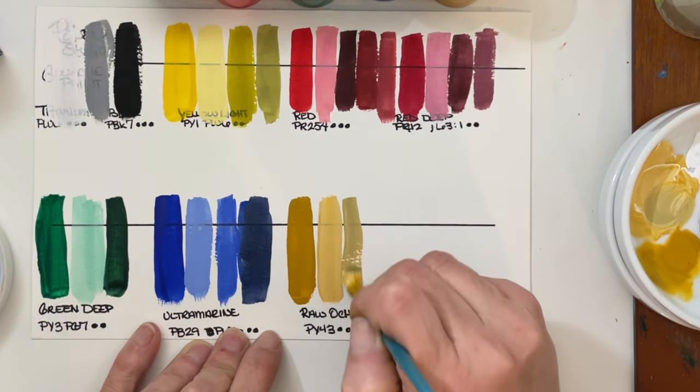Last but not least, before we get to go paint, is the Deep Brown. This is PR101 and PBK7 — so this would be like an Indian red PR101 with a little bit of PBK7 to make it darker. That's Deep Brown. This is really a nice set of nine colors that they have picked out. There's a lot that you can do with just these nine colors.